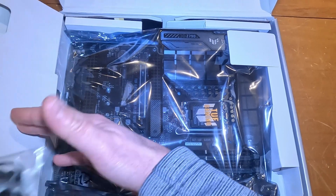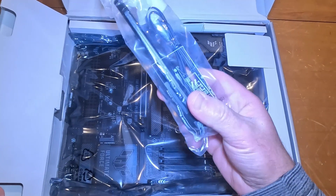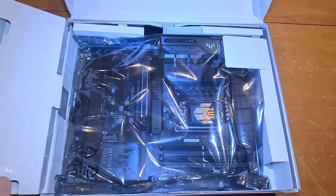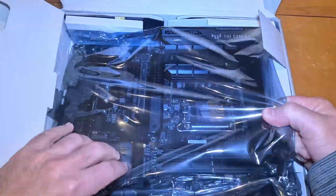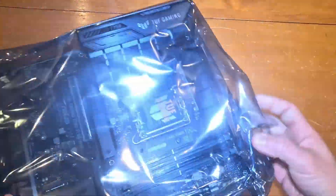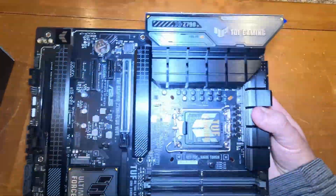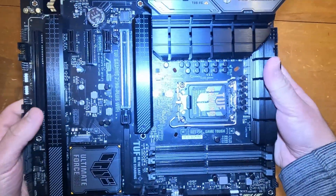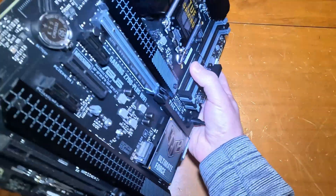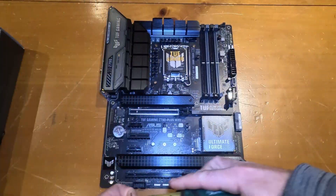This one has built-in Wi-Fi, which is an upgrade for me because my current PC — which is six years old — doesn't have that. And here is the motherboard, nice and shiny brand new. I'm definitely looking forward to using this.